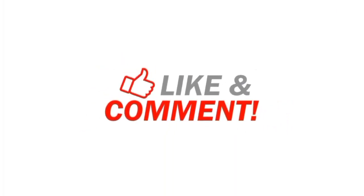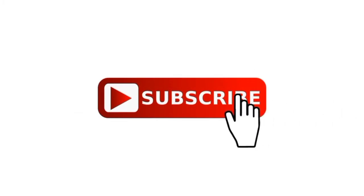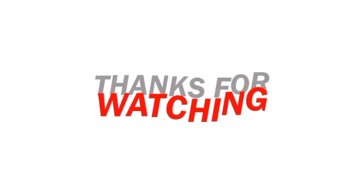Please like this video. Please comment on this video. Please share this video. See you in the next video. Bye.